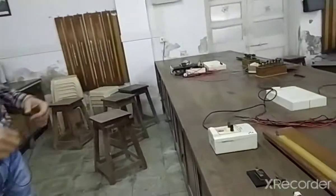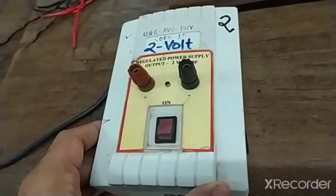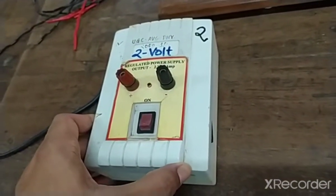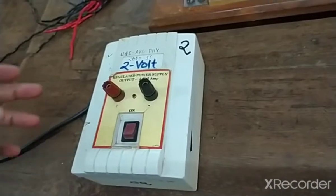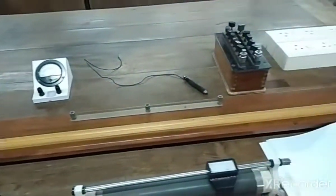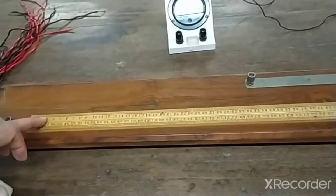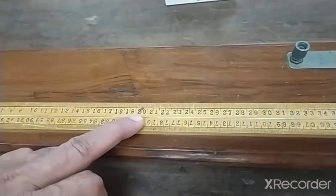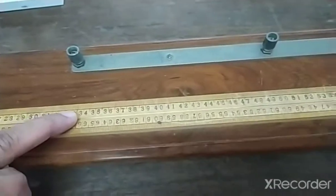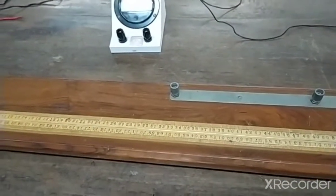First, we will look at the apparatus. The apparatus consists of a 2-volt voltage source working on electrical supply. We also need a meter bridge, which consists of 1 meter length of wire stretched on a wooden board with a scale below it, so that length readings can be taken at whichever point we are trying to obtain our equal deflection.